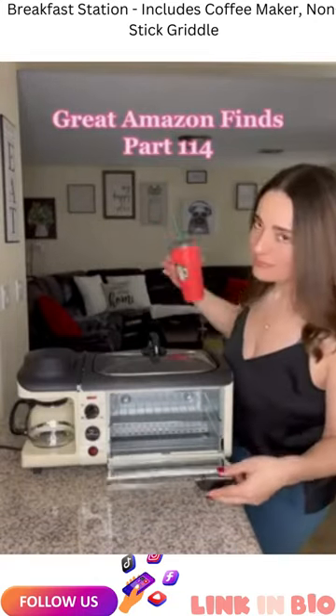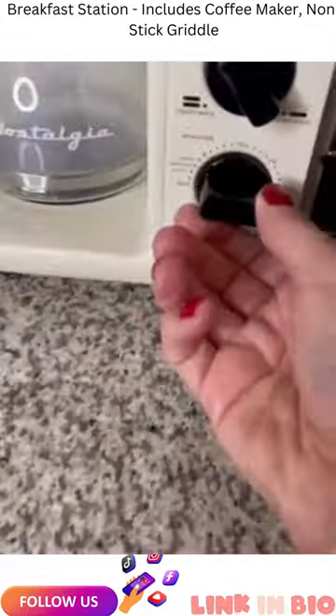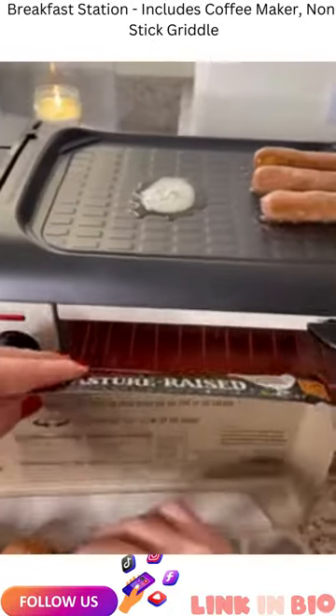You are not seeing things — this is a three-in-one breakfast station. You can make your coffee, toast, and eggs all at once. This is great for convenience, but also for small spaces like smaller kitchens, apartments, dorms, or campers.